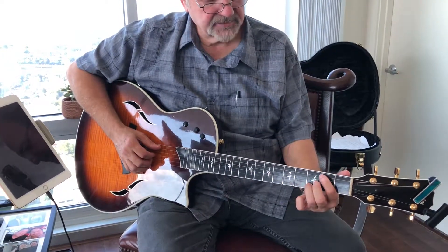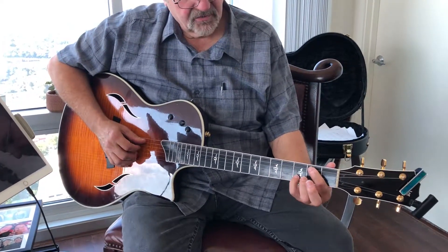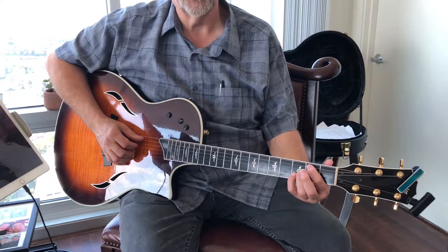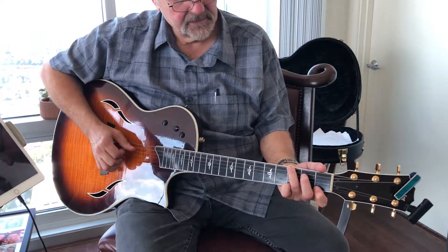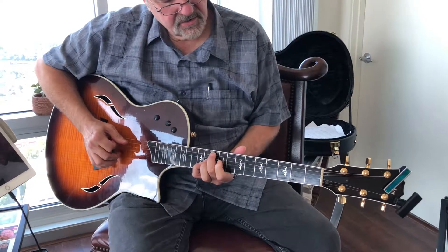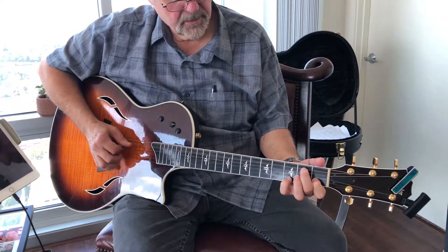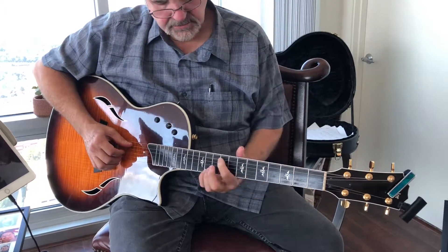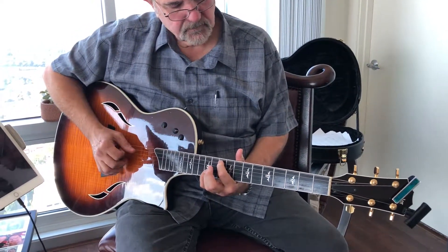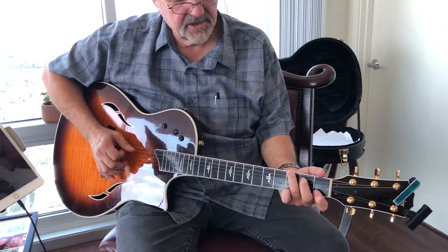nice and slow. Again, you got an option using for that last third chord, that or the fourth finger. Sometimes I'll use the fourth just because it feels better. Don't forget to use all three fingers here.